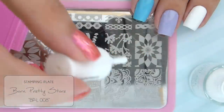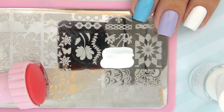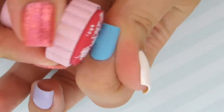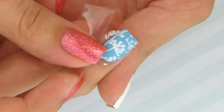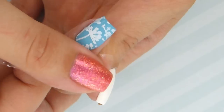Let's try stamping directly on the nail. Begin by applying the nail polish over the image that you want on your nail. Scrape off the excess polish with the scraper, then push the stamper onto the plate to pick up the design. Then quickly roll the stamper over your nail before the design dries onto the stamper — working quickly is key.